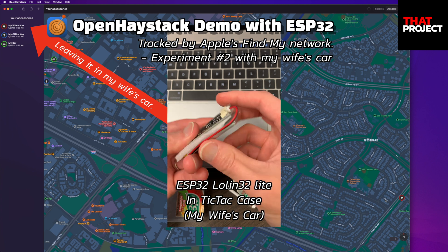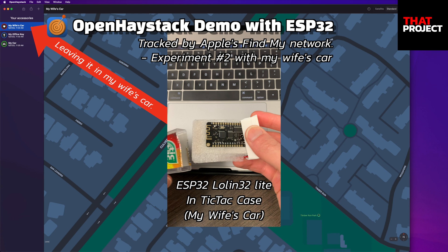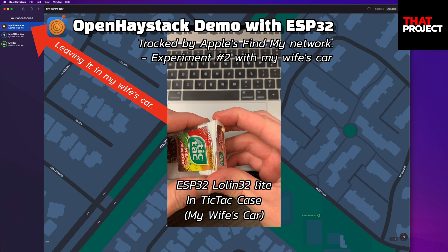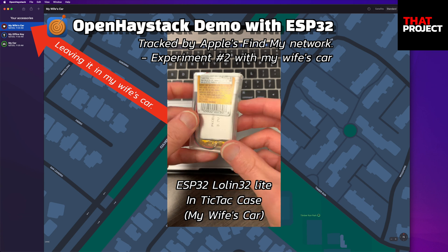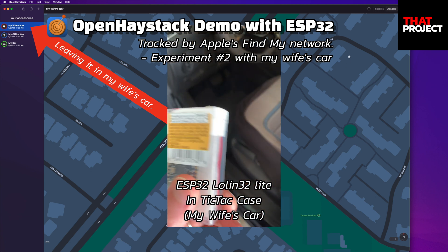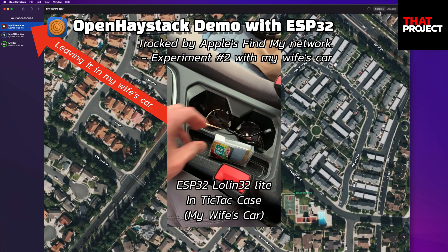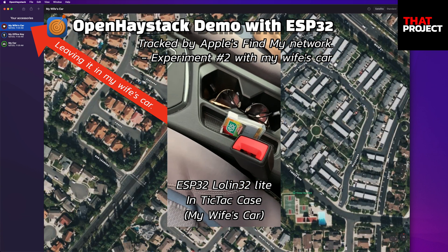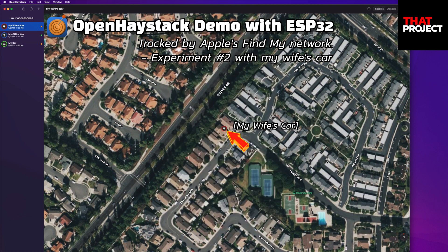The third AirTag I prepared is this. I put the Rollin32 light board and battery in a Tic-Tac case. If we can decorate it more, we can make more personalized AirTags — that's gonna be cool too. I leave this in my wife's car, so probably I can track where she's going. Of course, I mentioned this in advance and she agreed to help me with my experiment.